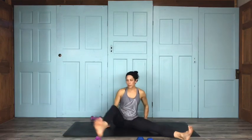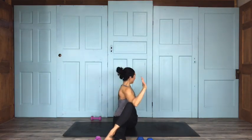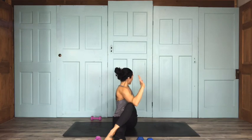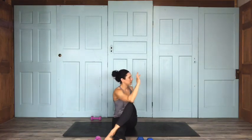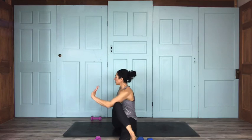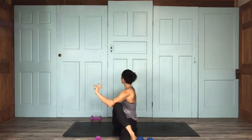Bring your right leg in front, left leg crosses over — we're going to do a little twist. Right elbow comes on the outside of your left knee as you exhale and twist to the left; left hand walks behind you. One more breath. Coming back forward — left leg goes in front, right leg crosses over, twist to the left, left elbow comes on the outside of your right knee. One more breath here.